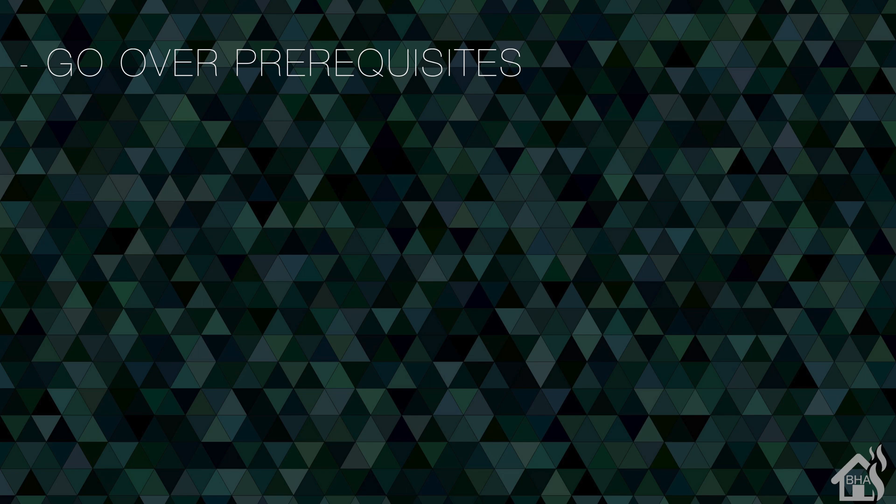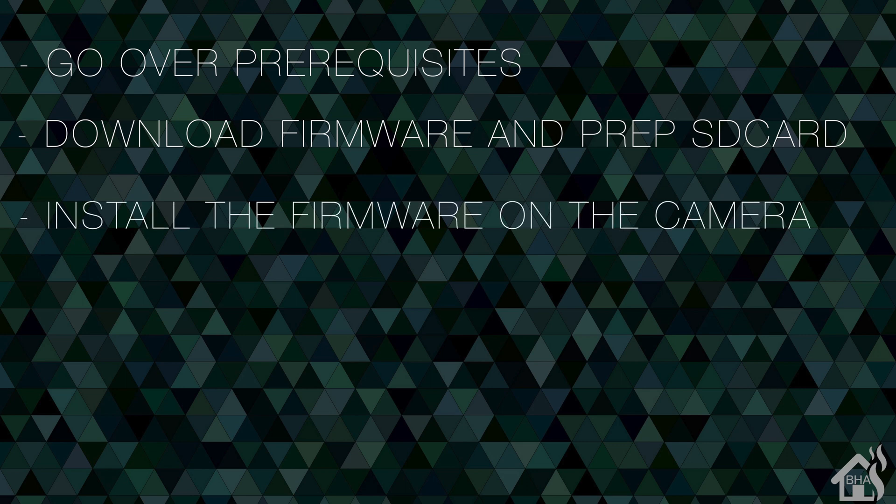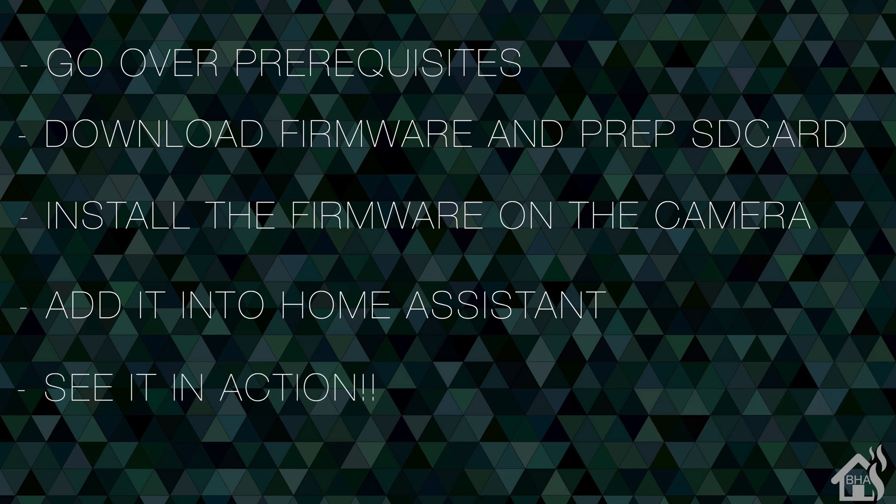Let's do a quick run-through of everything we're going to cover in this video. For starters, we're going to go over some prerequisites — if you had already set this up with the previous configuration, we'll want to clear that out. Once we do that, we're going to download the firmware and prep our SD card. Once we have that prepped, we're ready to install the firmware on the camera, then get it added into Home Assistant, and I'll show you what that looks like in action.